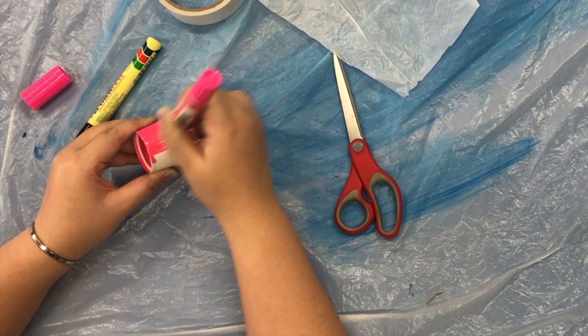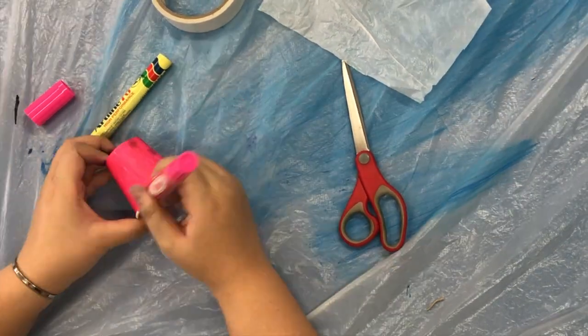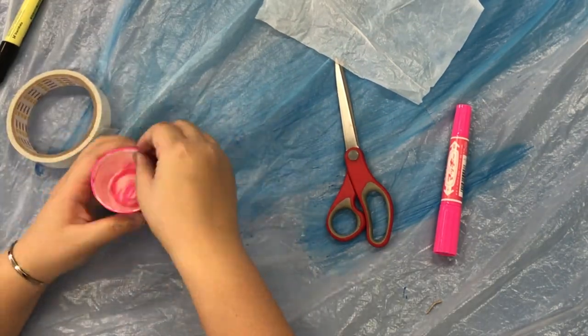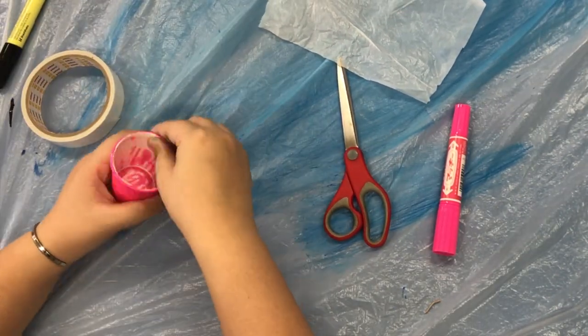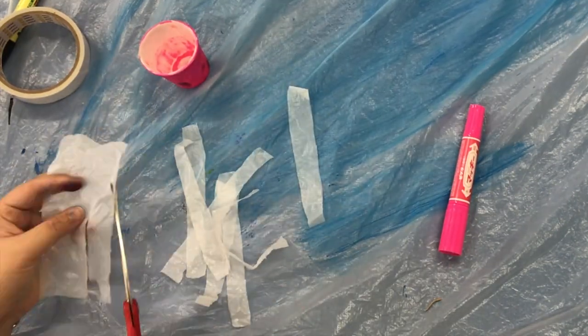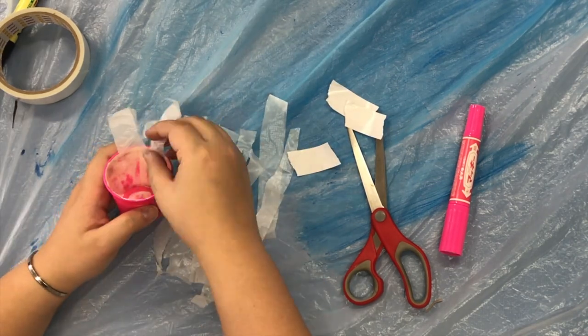Colour in the paper cup. Next, stick double-sided tape along the inside edge of the cup. Then, take the plastic bag and cut strips for its tentacles. Finally, peel the double-sided tape and stick the tentacles on.